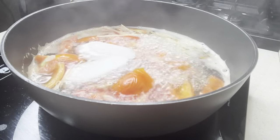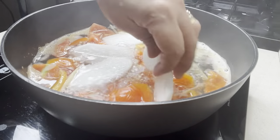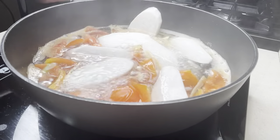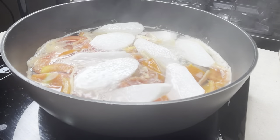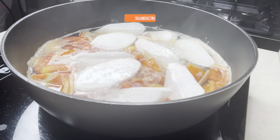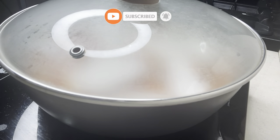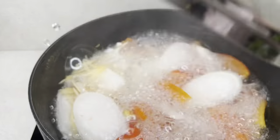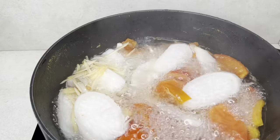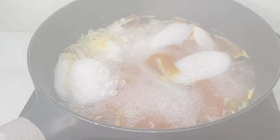I want to add some tomatoes to the seeds. Add some tomatoes. We can add a tomato. Add a little tomato.